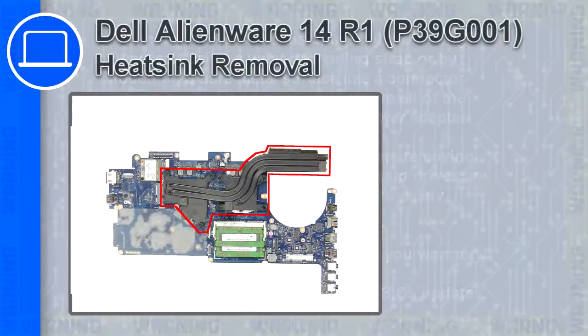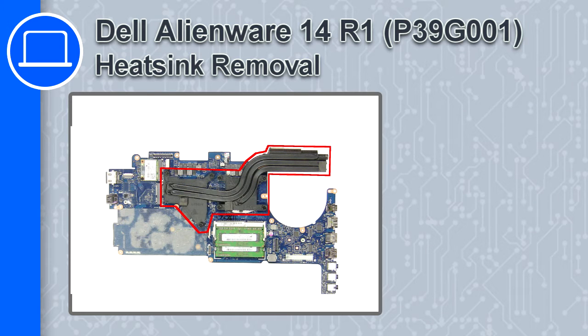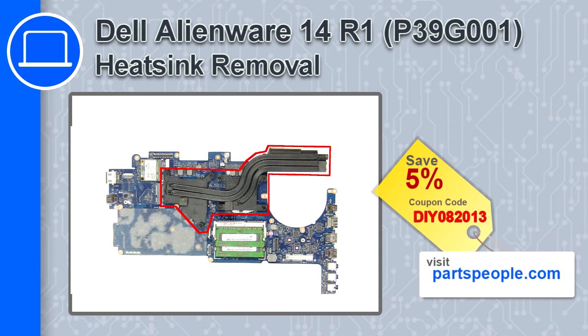What's up, this is Ricardo and in this video I'll show you how to remove the heat sink from a Dell Alienware 14 version R1. If you're looking for parts for this laptop, go to our website and use this coupon for a 5% off discount.